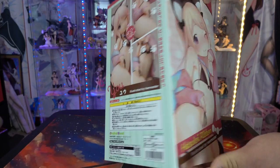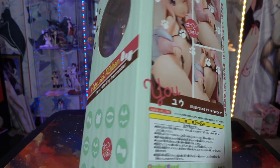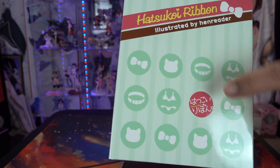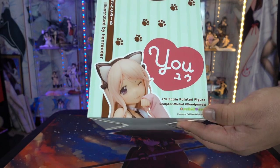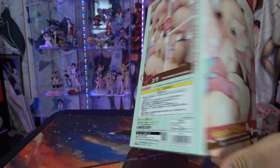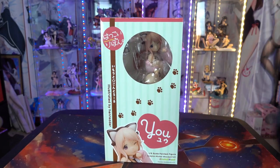Here's the box, which will give you an idea. I'm going to open it and review it. This is by Orchid Seed, a 1/6 scale figure. Her name is Yu. You can see 'Hen Reader' on the box and it shows a little cat motif. Just in case you're wondering, everything is censored on the box and there's a giant picture of the illustration art. You don't have to worry about it being extremely lewd.